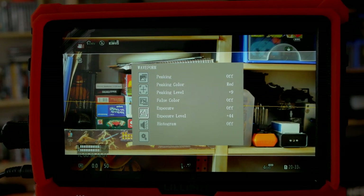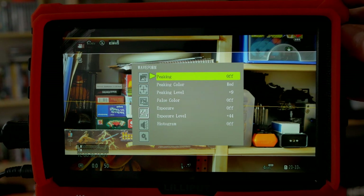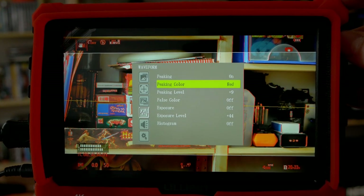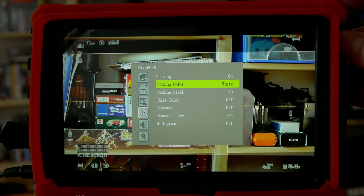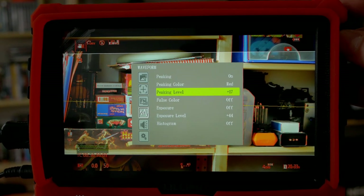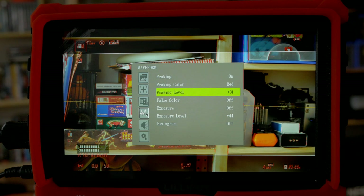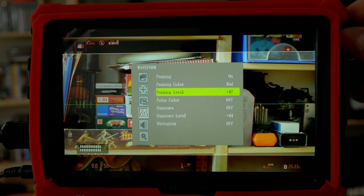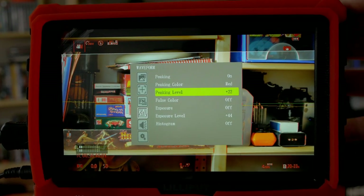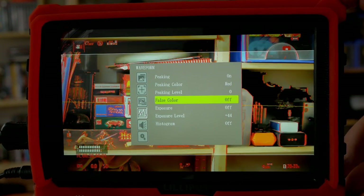Now the waveform menu — don't get excited, this monitor does not feature actual waveforms unfortunately. The menu is just called that. We have peaking on/off, which I already showed you. We can also change the peaking color — I like red. And the peaking level, which controls the detection sensitivity — the higher you set it the less aggressively it fires. That's a nice calibration option; I'll keep it lower so it's more visible.